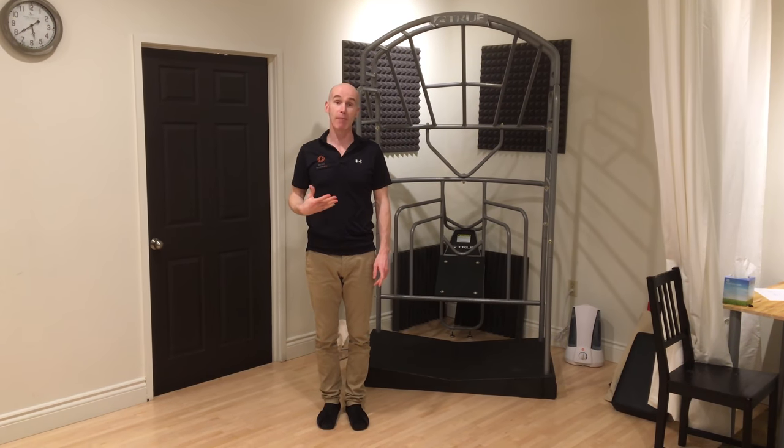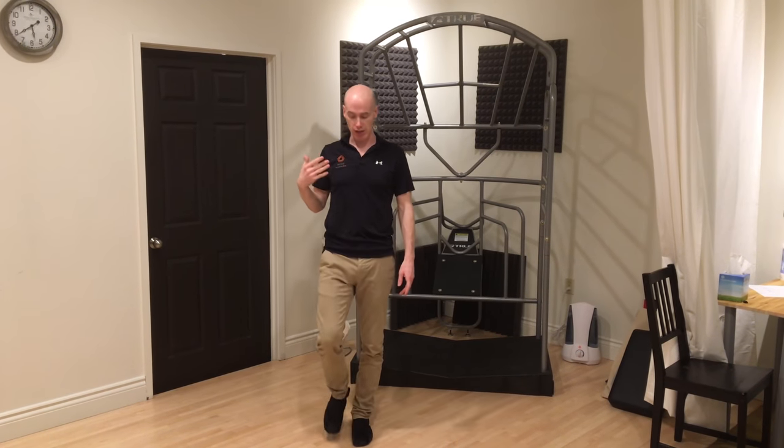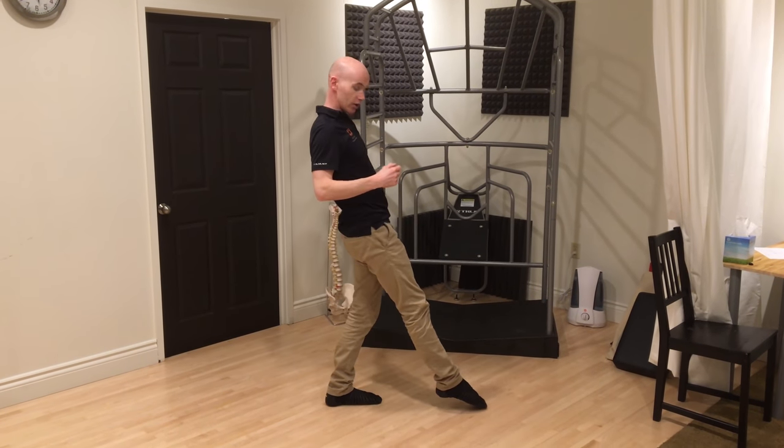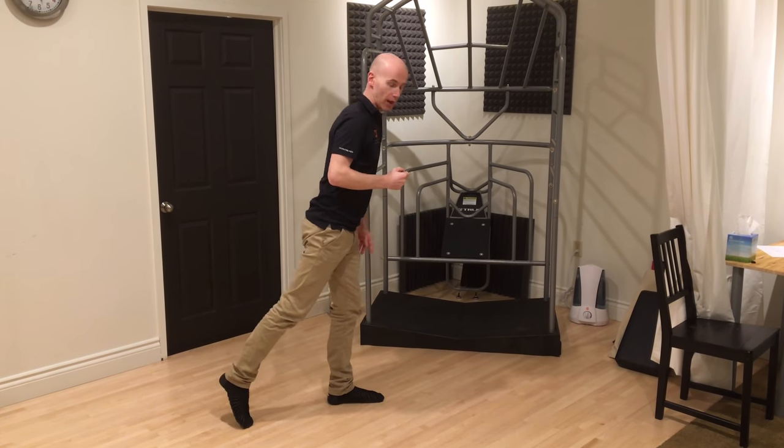I'm going to introduce you to some balance training now, from the Gray Institute down in the U.S. You're going to take your foot forwards, toe touch, and behind toe touch. So from the side it looks like this — you're just going to touch your foot forward, touch your foot backwards.